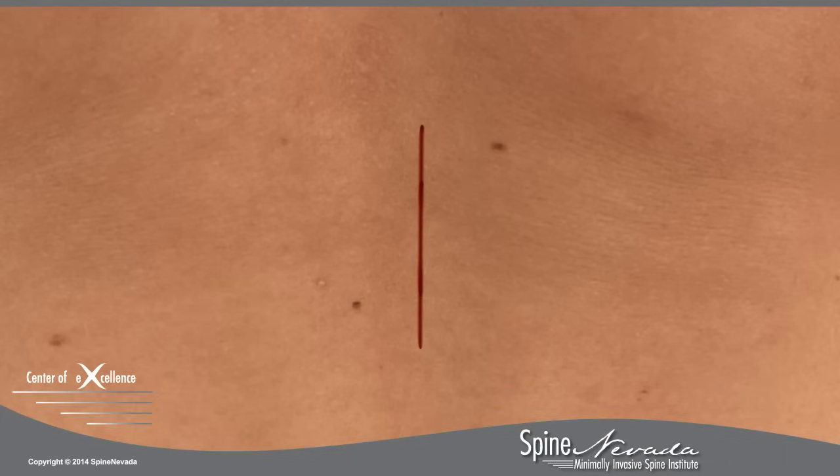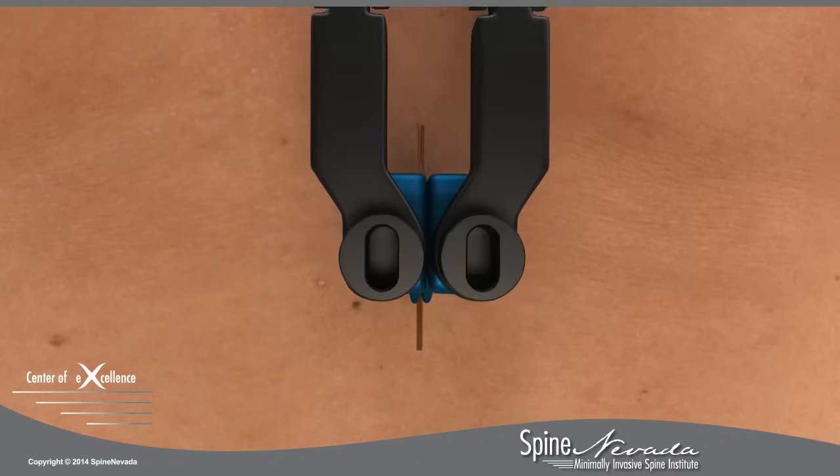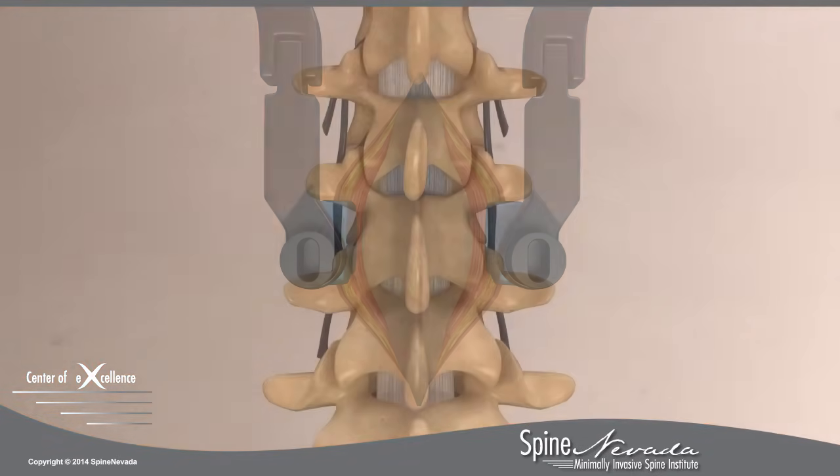In an open laminectomy, the spinous process is exposed by dissecting the muscle on both sides of the spine. A self-retaining retractor is placed, and access to both sides of the lamina is achieved. This procedure results in more tissue trauma than the alternative, minimally invasive bilateral laminotomy.